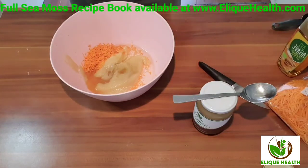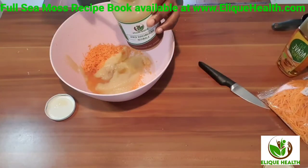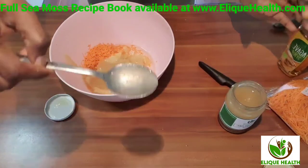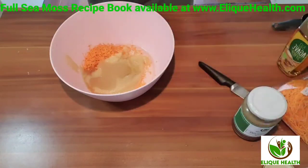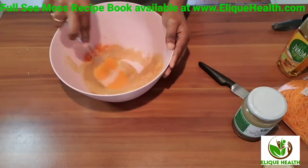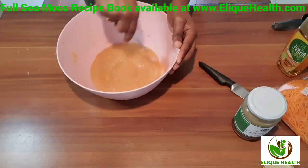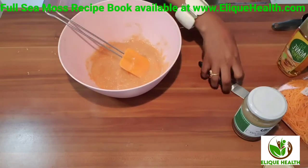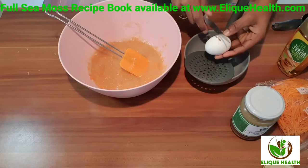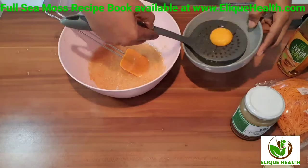Now it's time to put in the sea moss. If you live in the Netherlands, you can get the sea moss gel or raw sea moss at elitehealth.com. If you don't live in the Netherlands, you can still follow this recipe — just make your own gel. Our wet ingredients are also going to include egg yolk, but first I want to mix my other wet ingredients to get them just right.